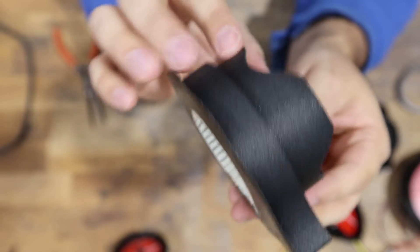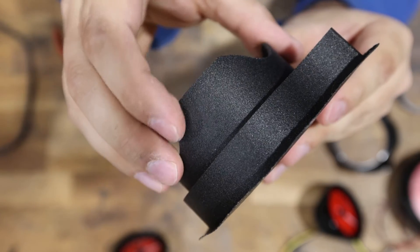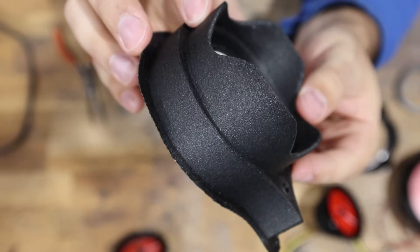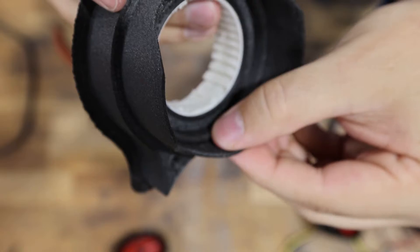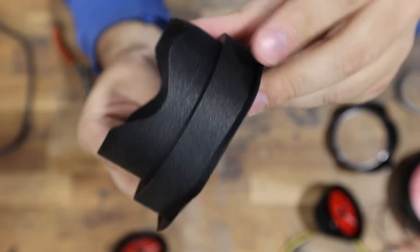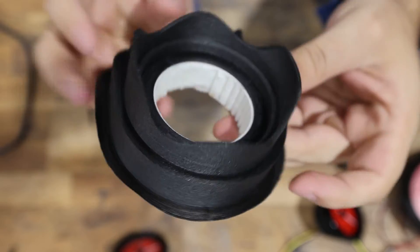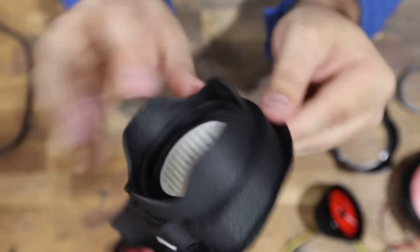This turned out super nice, I'm really happy with it. You can't even really see the layer lines at all — it just has this really nice texture to it, which will look super cool in the car. Almost all the scabbing that was on the inside is totally gone now, and there's nothing really on the outside as far as imperfections. Everything turned out really nice, so we're going to go ahead and get to printing the rest because we have a lot of pieces to print for this project.